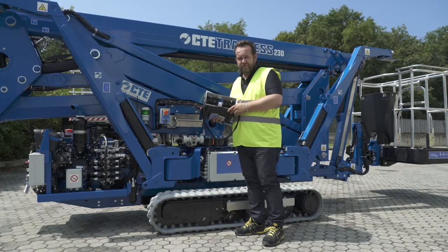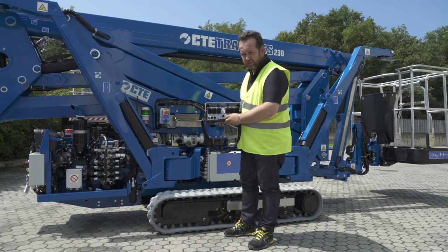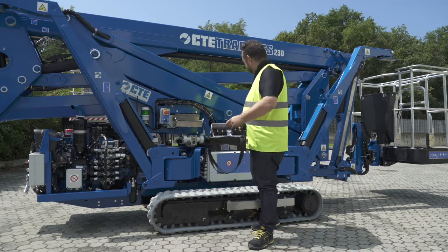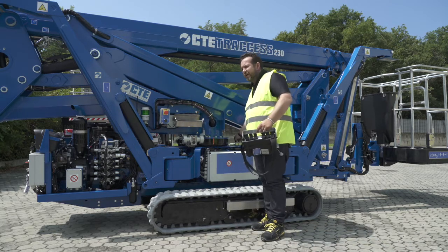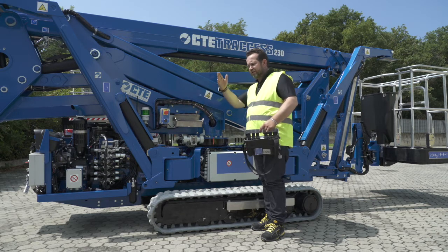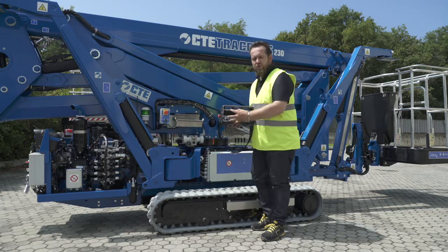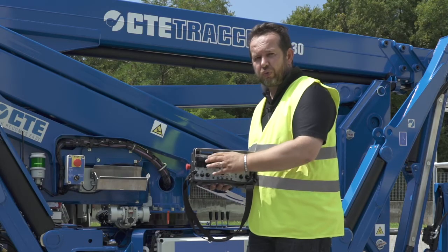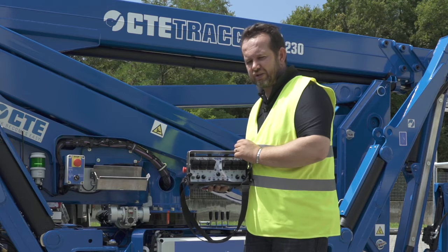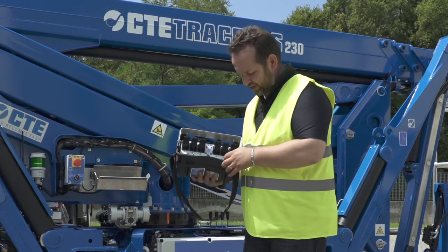Now it's time to stabilize. To do that, we move the selector to the outrigger position, so on the left, and we will go to operate these four levers. Every lever will control the position of the outriggers — narrow, jacking, or fully extended — and then with the use of the remote control, we will go to the automatic stabilization. So now I will start the engine. It will be a little noisy, but let's do it anyway.